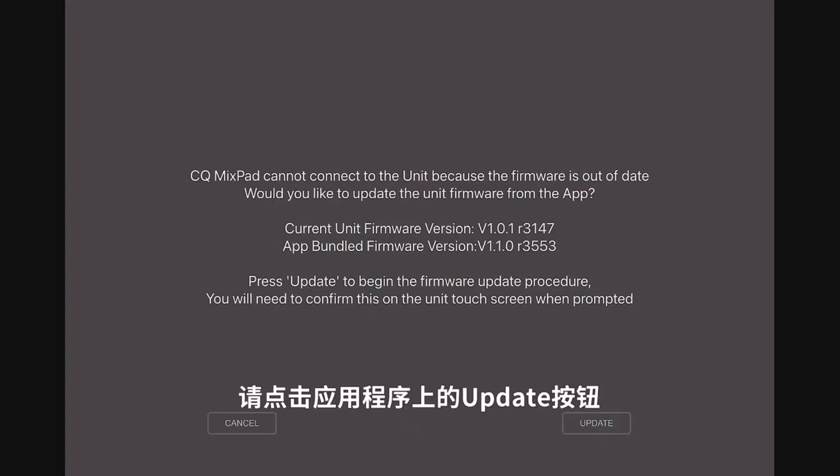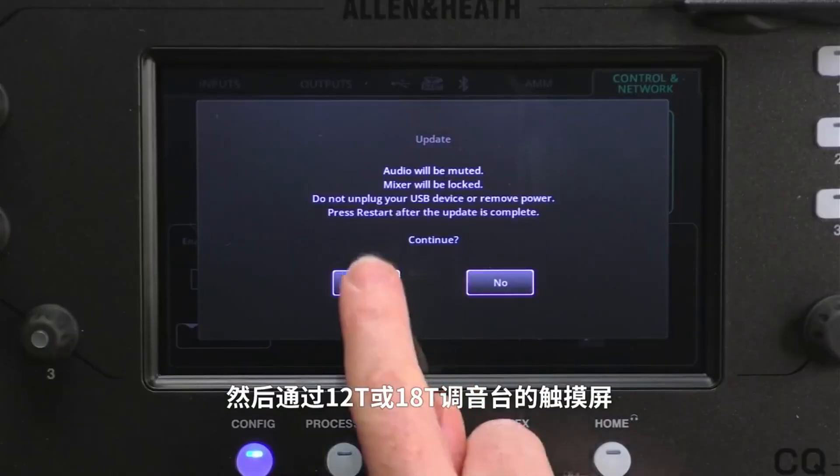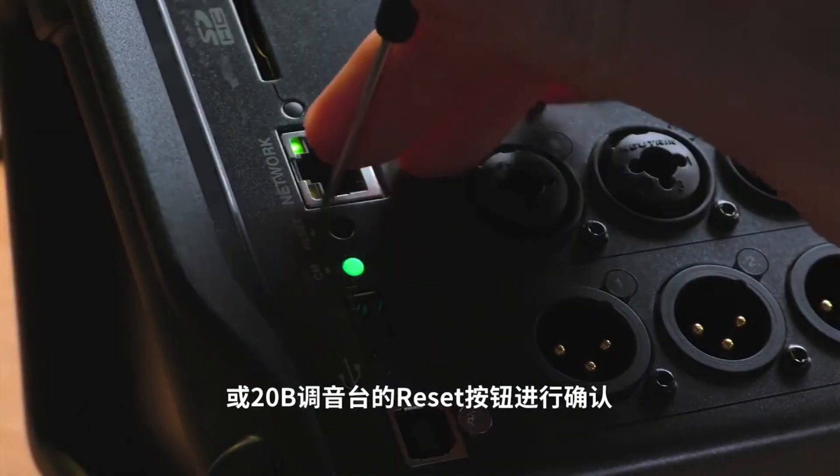Press the Update button on the app, then confirm the update on the unit — either on the touchscreen of the 12T or 18T, or by pressing the Reset button on the 20B.